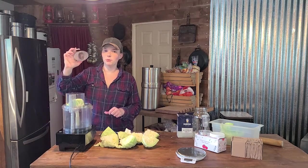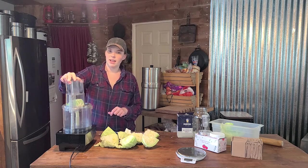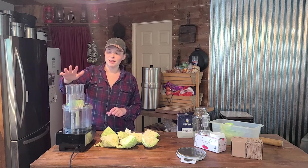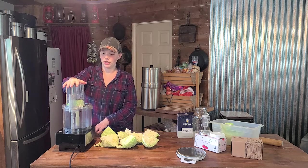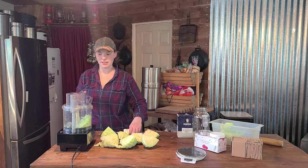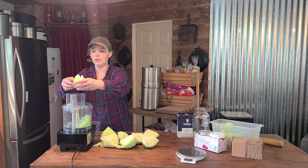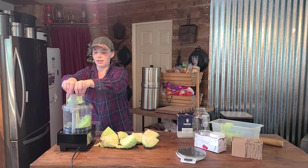My food processor has to be clicked in and engaged like this — it has to click before I can turn it on. And just like that. It takes a little more time because of that safety feature, but with little kids around it's good to have.